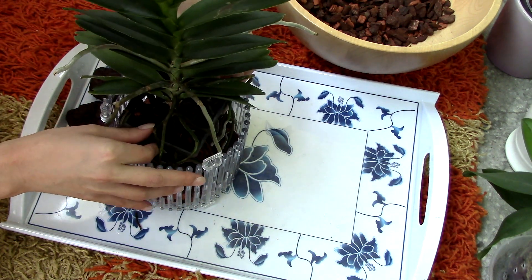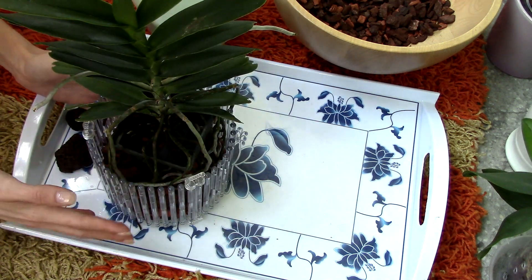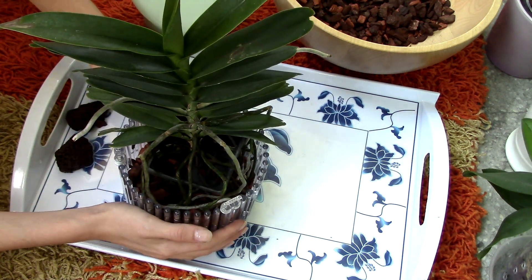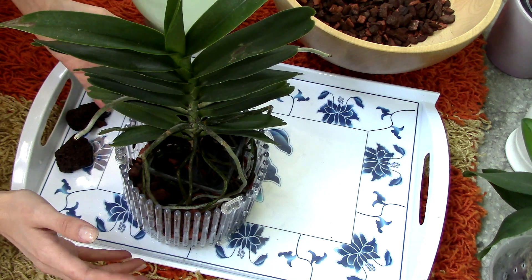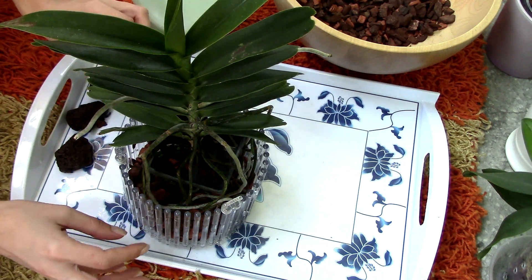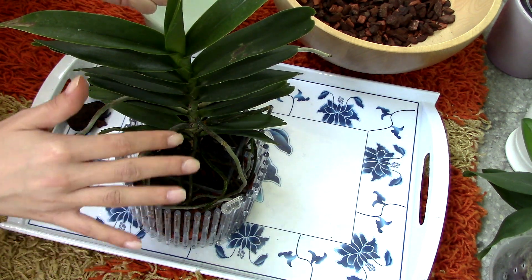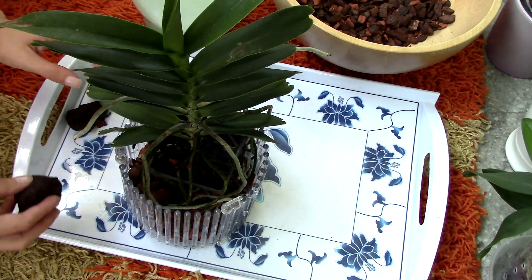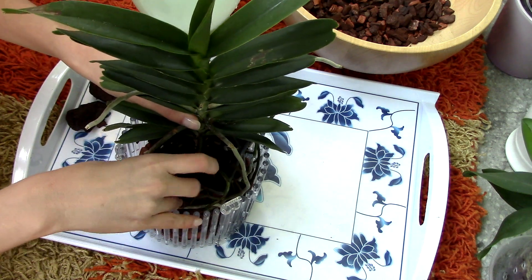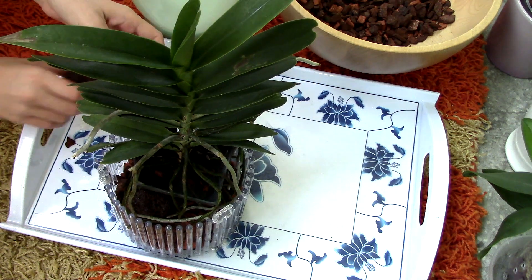I'm just going to place the orchid inside along with its basket and it should be just fine. I want to place my orchid quite near the top — I don't want to bury it too much in the media. If some of the roots start to go outside, that's perfectly fine. Actually that's pretty much what you want with this type of orchid — you need to have some aerial roots as well, and some roots inside the media to have more moisture. But don't worry, you don't have to tuck all the roots inside. Now I'm just going to add a few more rocks here and there for some stability and aeration.